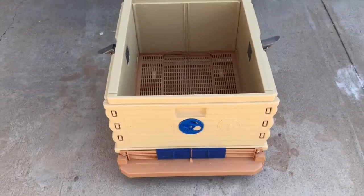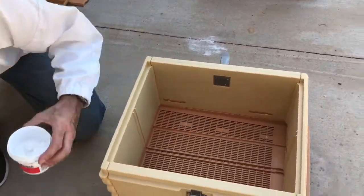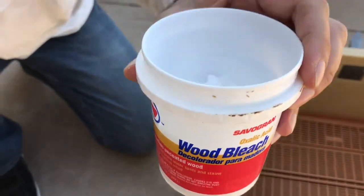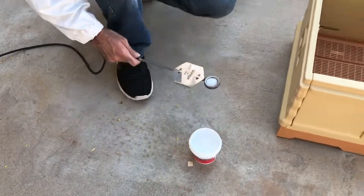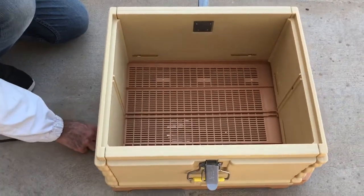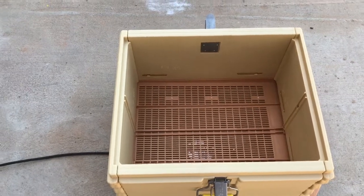As our next step, we put one scoop of oxalic acid into our vaporizer. We just get a spoonful and locate it under the beehive. As you can see, I'm just sliding it in there.